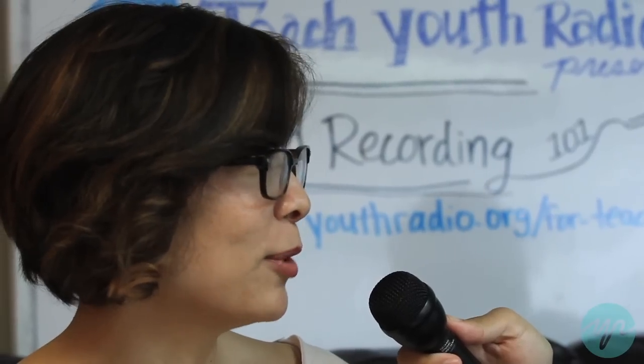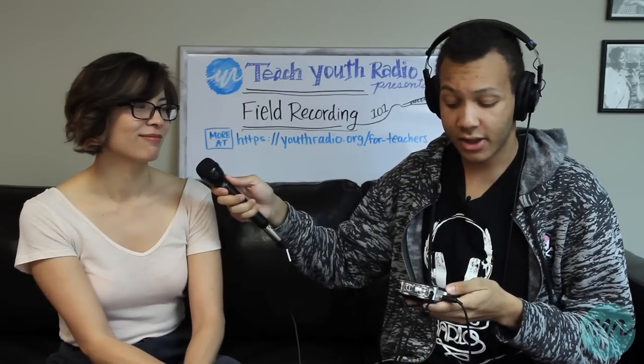I had a breakfast burrito and it was awesome. Just make sure that their levels are fine, that you can hear them perfectly, because that's really important when you're recording someone.